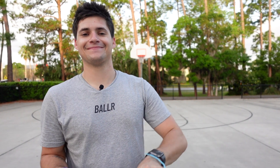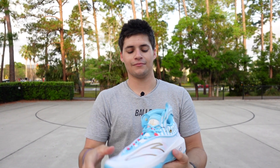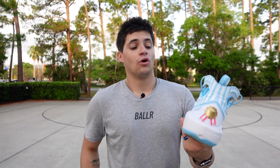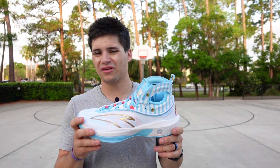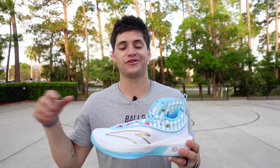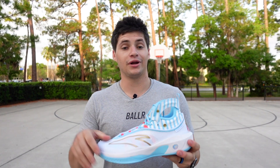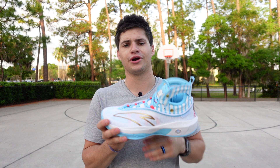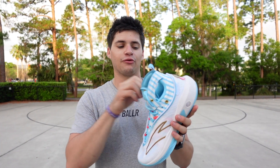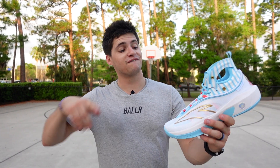So the heavyweights now seem like: you've got the LeBron 20, the Way of Wade 10s, and now the Anta KT8s. Out of those around the $200 price range, where would you rank them? Right now on first impressions, I think I like the Way of Wade 10s a little bit more than this shoe. I'm going to have to see how the cushion feels on the indoor court. As far as the LeBron 20, those are comfortable but not nearly as supportive — traction might be better on the LeBron 20. They're all in that range. Make sure you come back for the full breakdown on an indoor court — that'll be in one to two weeks. That's going to wrap up our first impressions on the Anta KT8. Until next review, peace.